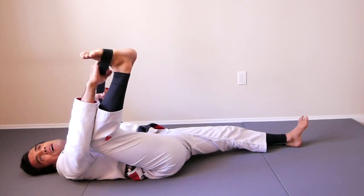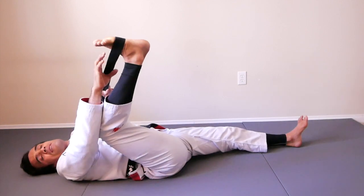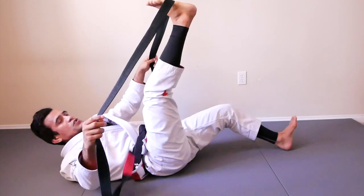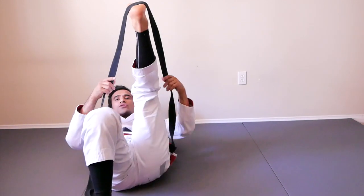...three, four, five, six, seven, eight, nine, ten, eleven, twelve, thirteen, fourteen, fifteen, sixteen, seventeen, eighteen, nineteen, twenty. Ready? Well done, everyone. We just finished one side. Now we're going to switch to the other side.